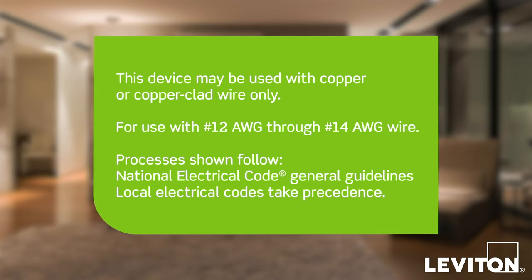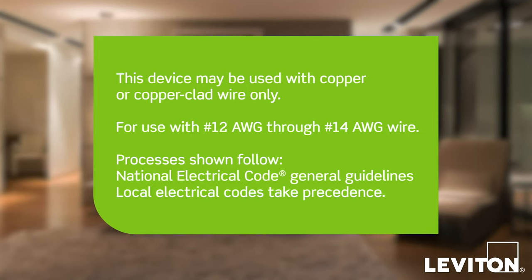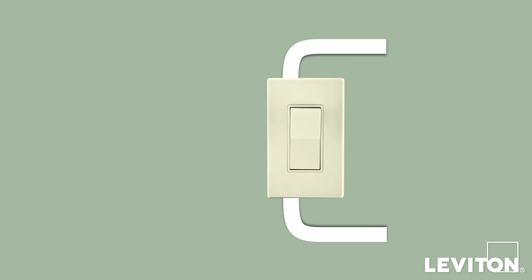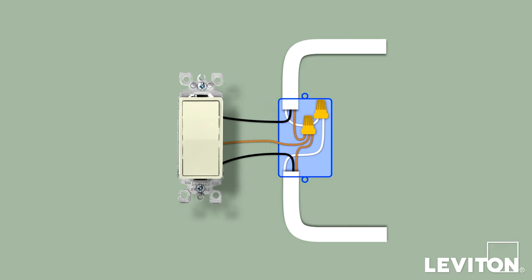The installation process shown here follows the National Electrical Code General Guidelines. Local codes take precedence. First, turn off the circuit breaker, remove the switch plate, and unscrew the old device from the wallbox. Carefully pull the device out until you can clearly see the wires.